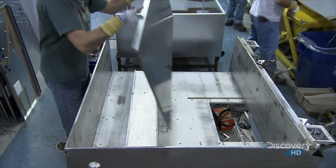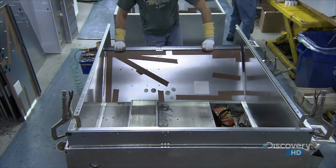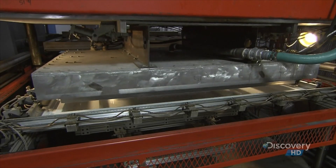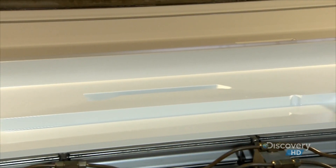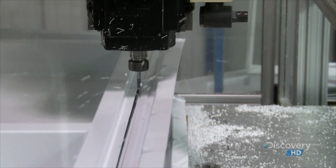To assemble the fridge's outer shell, workers place the pieces in an assembly jig which holds them firmly together. For the fridge's interior, a vacuum forming machine heats a sheet of plastic and shapes it against an aluminum mold. Then a router carves off all the excess plastic.